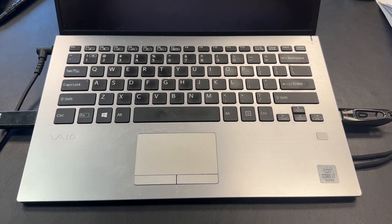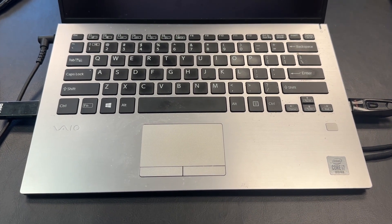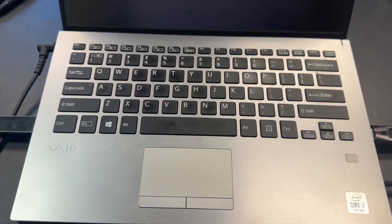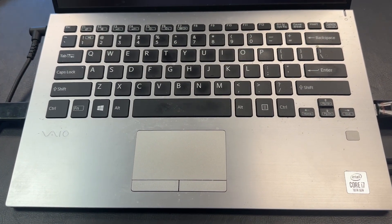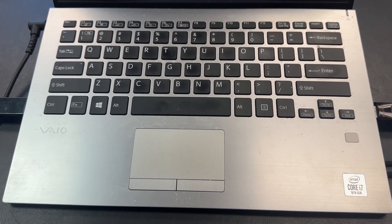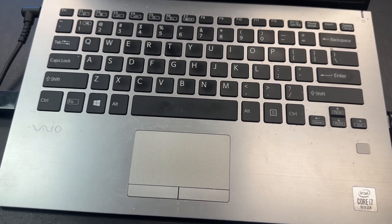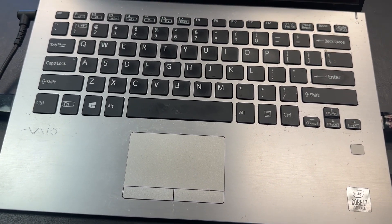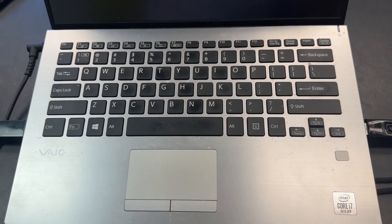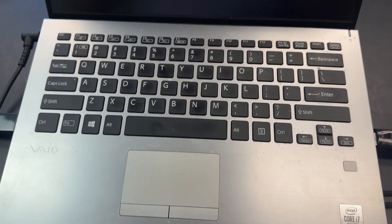Hi YouTube, this is a video about the Sony VAIO VJS142C 11L laptop. It came to me with an intermittent shutdown issue — sometimes it would shut down on the login screen, sometimes after entering the PIN, and sometimes it wouldn't even reach that screen. It was a hard shutdown, and each time it would prompt a system recovery.